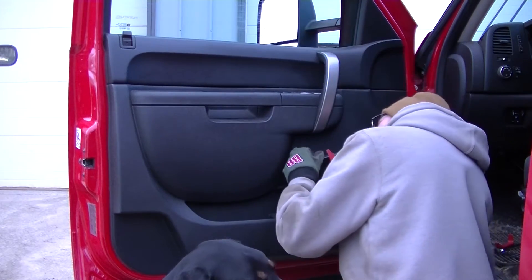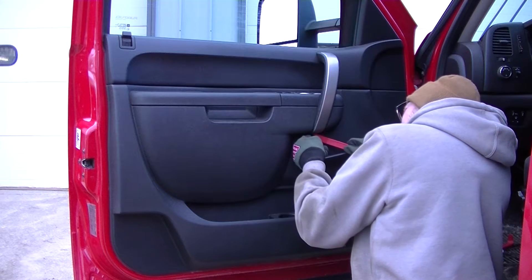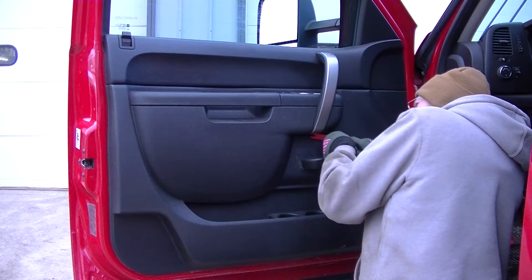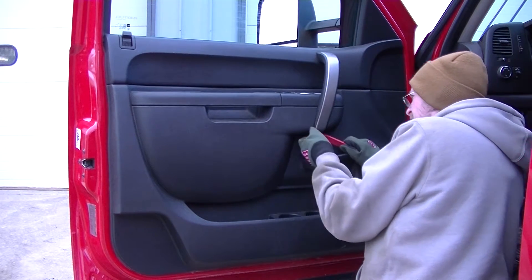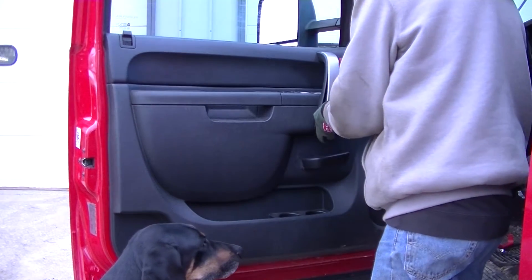The first thing you do to remove your door panel is remove the gray trim piece. All you got to do is start prying on the bottom side and it will pop right off.